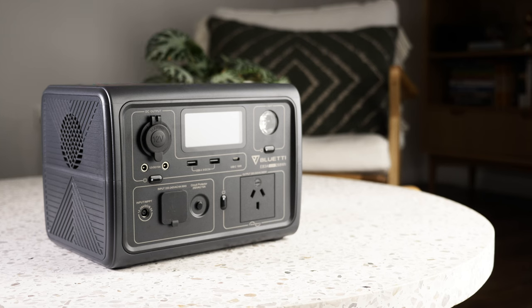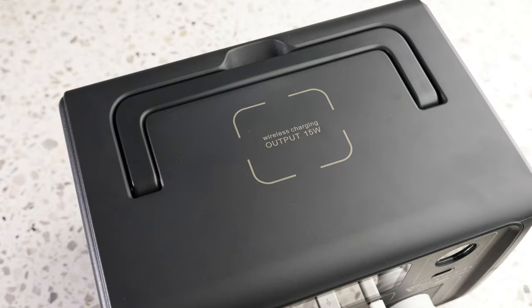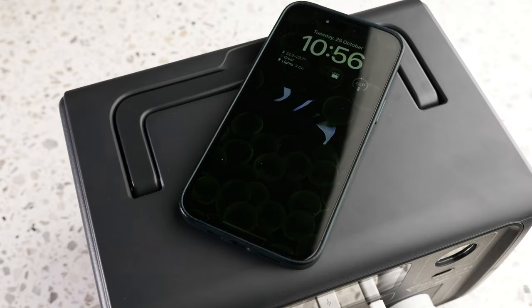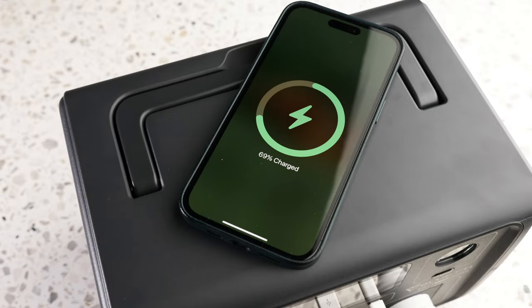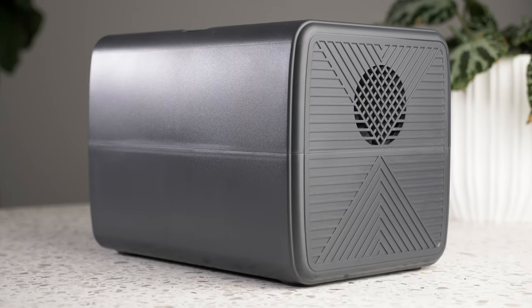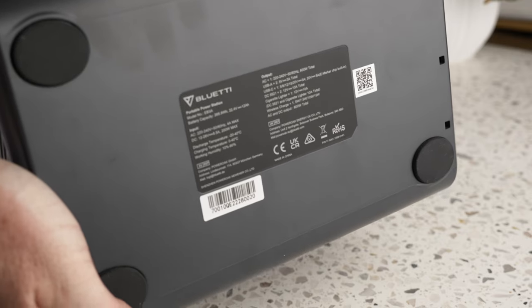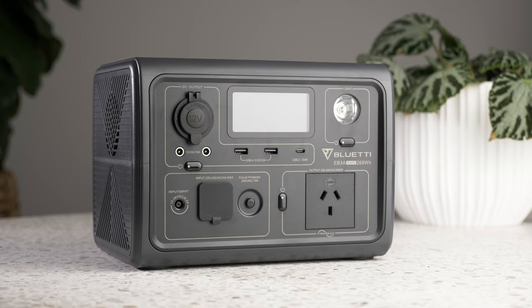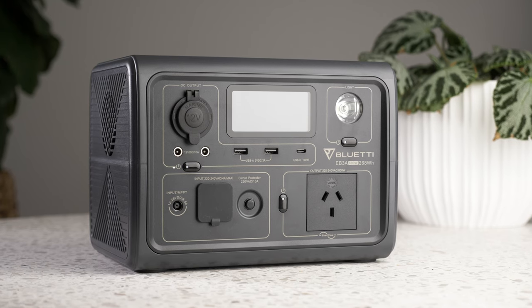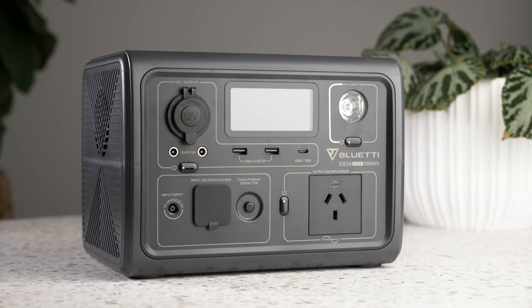Onto the device itself — it feels really well built. It has a handle on top that sits flush when not being used, and on the top there's also the 15W wireless charging pad. On the front you'll see a whole lot of ports. One side has the fan intake, the other has the fan exhaust, and the bottom has 4 rubber feet, a compliance sticker and the tech specs. The front is split into 5 sections: the DC outputs, the AC outputs, the charging inputs, a light and the display.